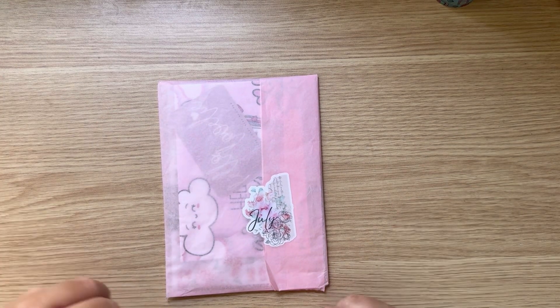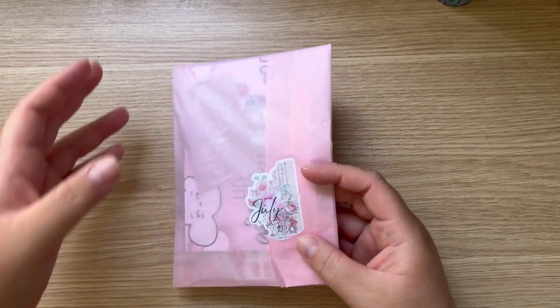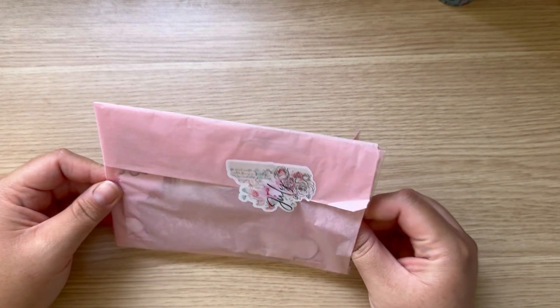Hi guys and welcome back! As you can see from my title, I have some happy mail. If you guys are new here, welcome — my name is Anita. If you're coming back for some more happy mail, I appreciate you coming back.